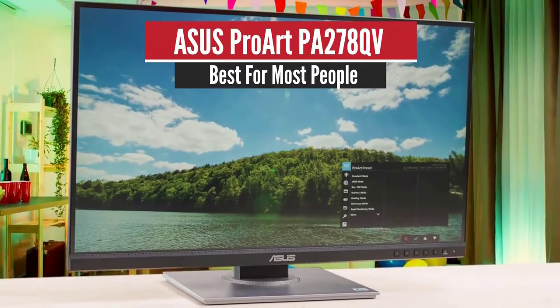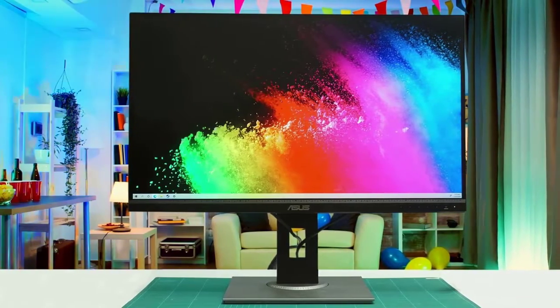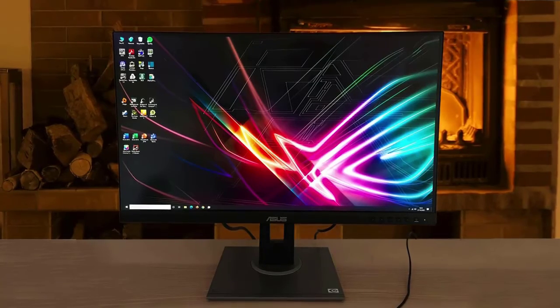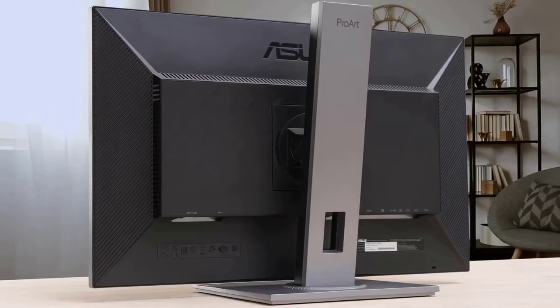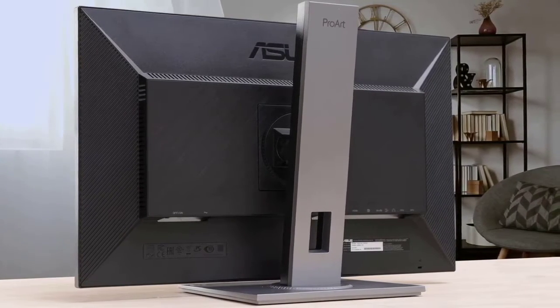Number 5: ACES ProArt PA278QV – Best for most people. The best monitor in the budget category for graphic design and other work we've tested is the ACES ProArt Display PA278QV. It's a professional-looking model with a large 27-inch screen and a 1440p resolution. Its simple design fits easily into any office setting, and its superb ergonomics allow you to adjust it however you like.